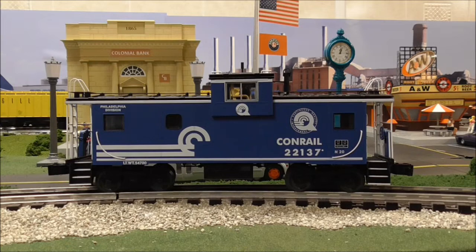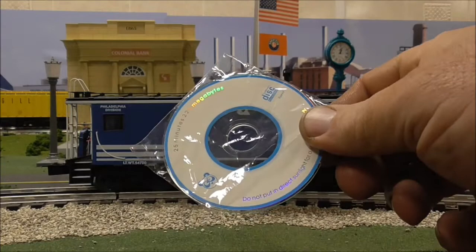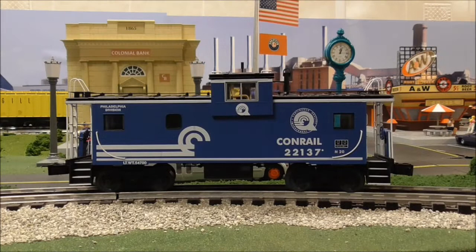Before you get started setting up, you might want to pull out your instruction booklet. It's kind of vague but it tells you how to start things up. The first thing you're going to want to do is download the app from the Google Play Store. If you decide you'd rather use your laptop instead of a smart device, Lionel did provide a mini CD disk to load onto your laptop — as long as your laptop is Wi-Fi capable, you can use it instead of an iPhone, Android, or iPad.